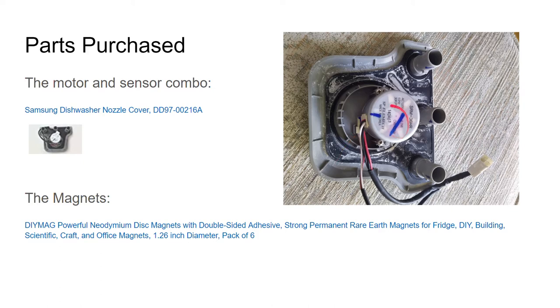This is the motor, and a lot of people have just replaced that successfully. This is the sensor — my logic was I didn't know whether it was the motor or the sensor, so this whole part was about the same price as just the motor, so I went ahead and bought it. Now that may have caused my other problem, but I'm not sure.